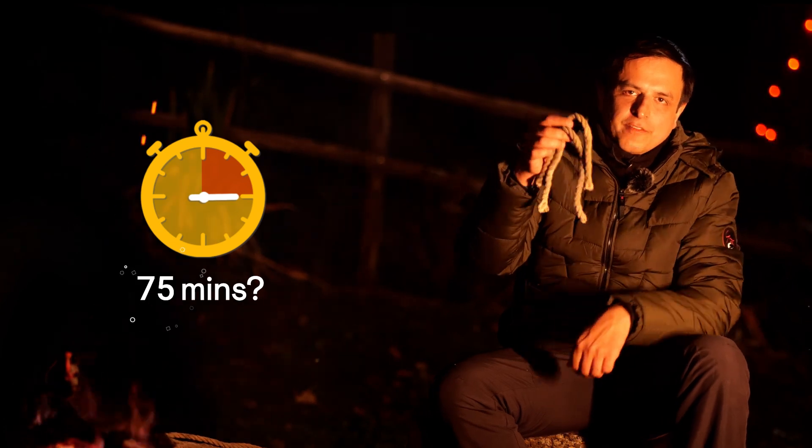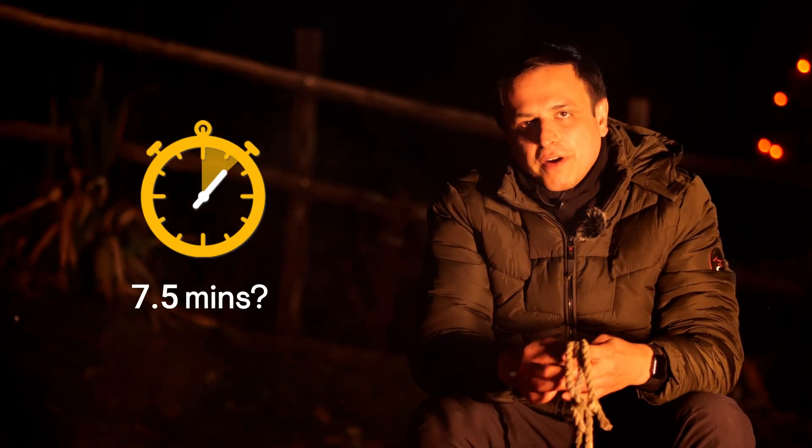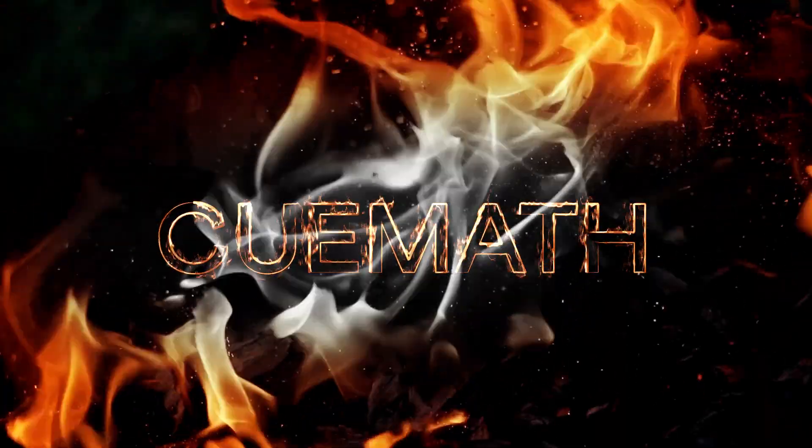Now here's a challenge: can you measure 75 minutes using these ropes? And if you get that, can you find a way to measure seven and a half minutes? In the next one.